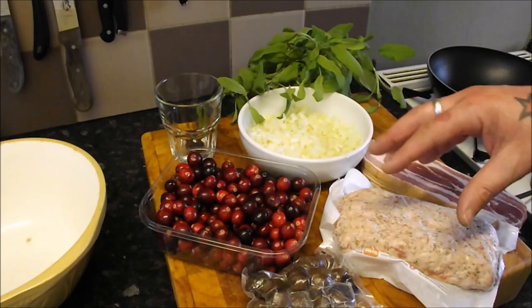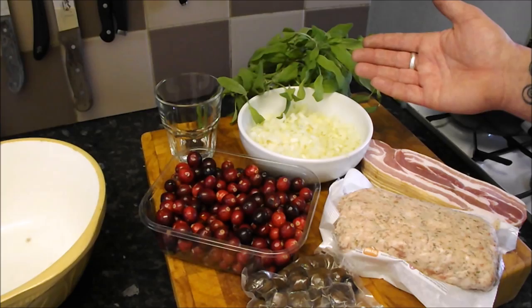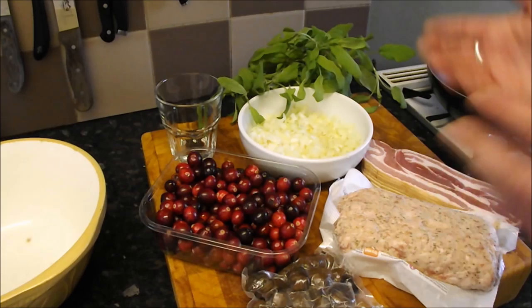Today we're going to concentrate on making a stuffing — more of a dressing and a stuffing — because this one cooks in the oven. I do prefer to have my stuffing cooked in the oven. You can slam it in the bottom of the oven while the turkey is cooking and forget about it, no problems.